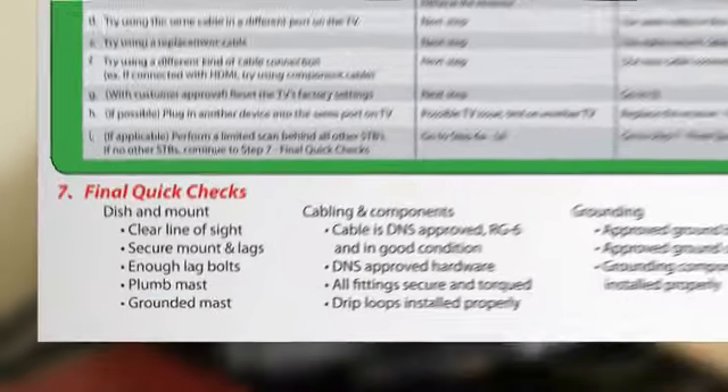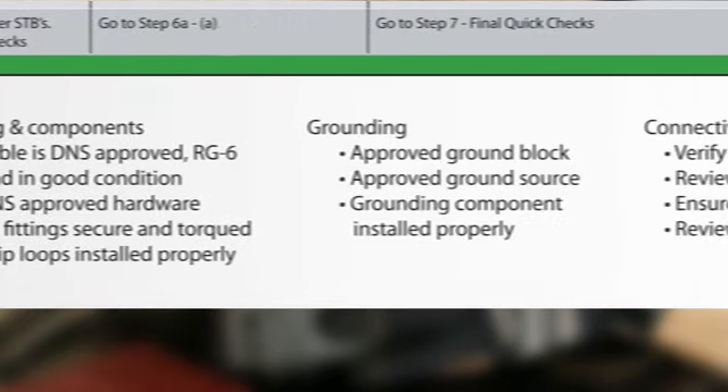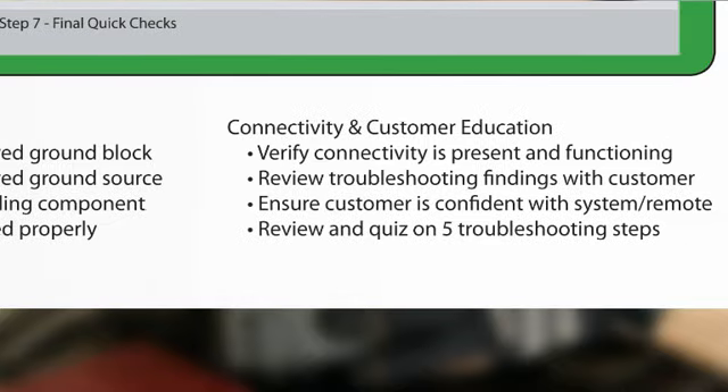The final quick checks are intended to help you identify secondary issues or issues that might potentially arise in the future. This includes checking the dish and mount, cabling and components, grounding, and providing customer education. These checks are covered in more detail later.